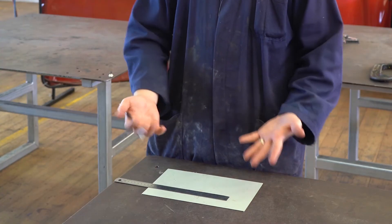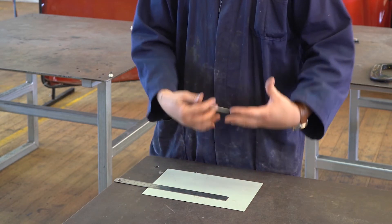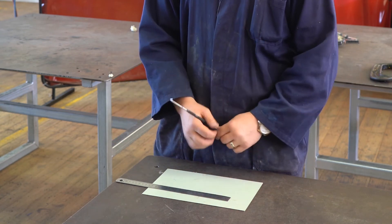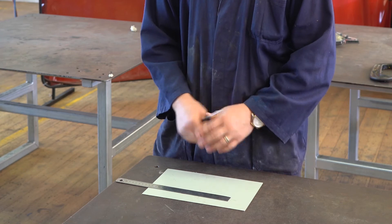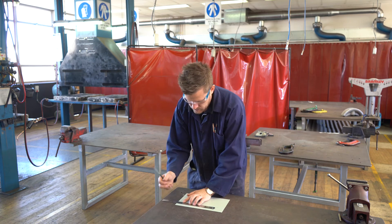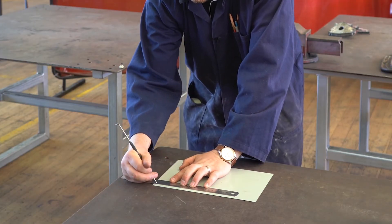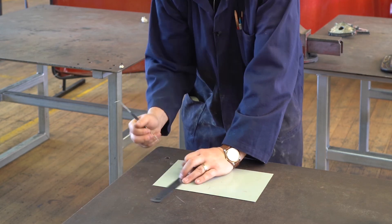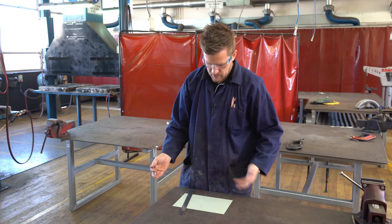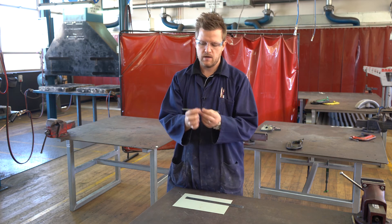Using a ruler, I find it easier to start my measurements from the 100 millimeters mark. Anything to the left of the 100 millimeters has half-mil markings; everything to the right is just in 1 millimeter increments — it's a lot easier to read. I line up the edge with the 100 marking on top and bottom, then go to the 10, do a little mark either side, and connect. That's all there is to measuring and marking — ruler and scribe. Make sure you use a scribe, not a pencil.